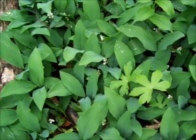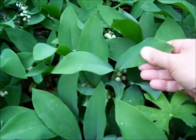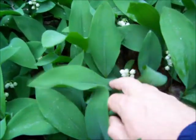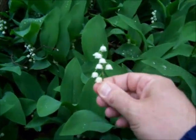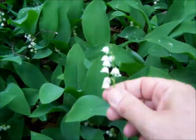This here is Lily of the Valley. The reason I'm showing you it is because it grows everywhere — people used to plant this and it has escaped and taken over the forest floor. It gets these little bell-shaped flowers, and I'll give you guys some good images.